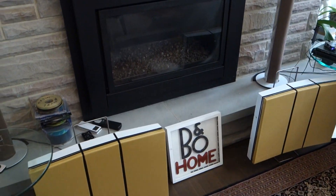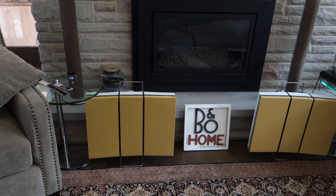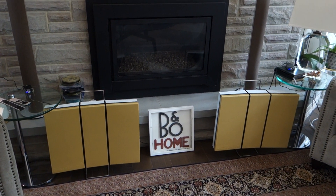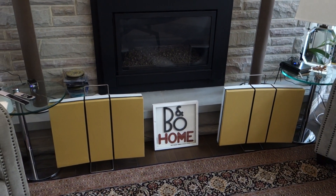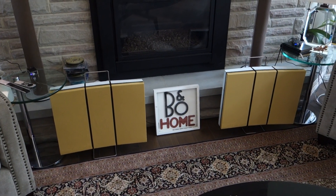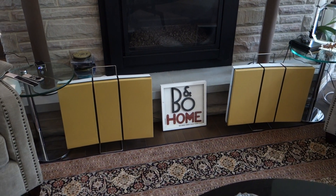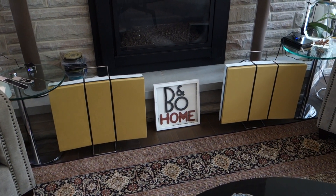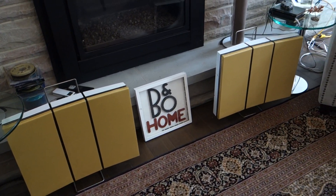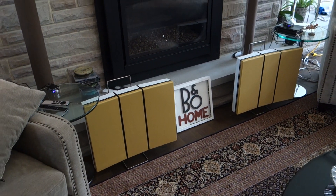With the RL60s, these speakers also were in a little bit of a rough shape. The covers needed to be changed, though the speakers themselves were in perfect condition. Similar to the RL35s in my previous videos, I decided to go with a yellow — a Ferrari yellow — and I complemented it with black straps, which I think turned out quite well.